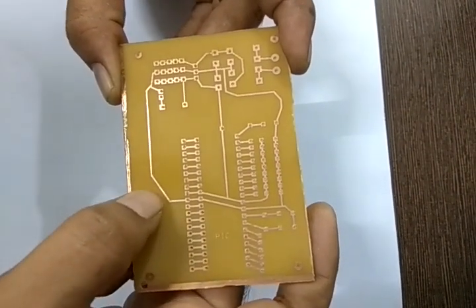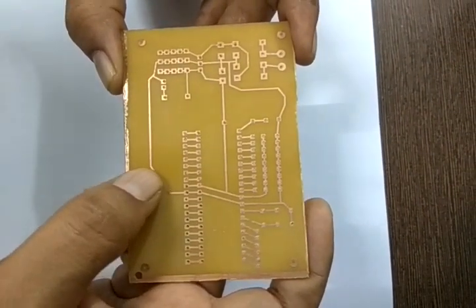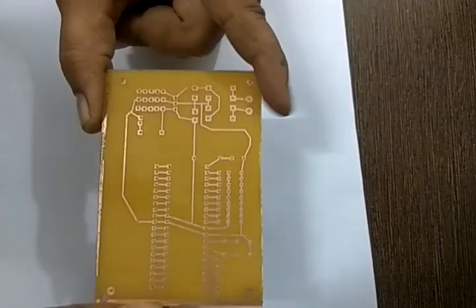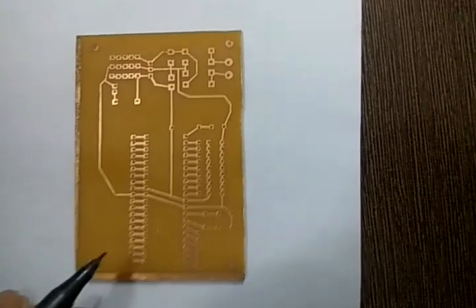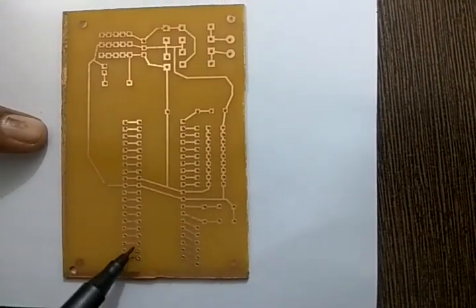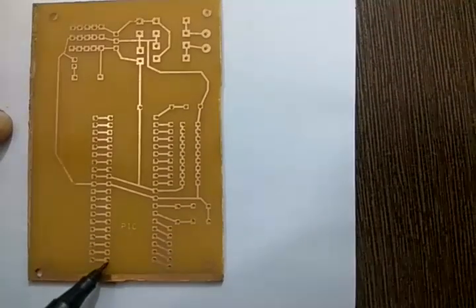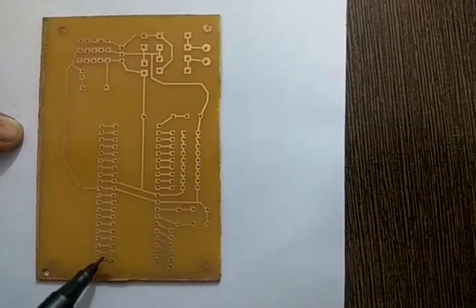These traces, also called tracks, have a width of 0.025 inches. We also have a 40-pin IC which is DIP in nature. The drills made for the IC base have a drill size of 0.8 mm.